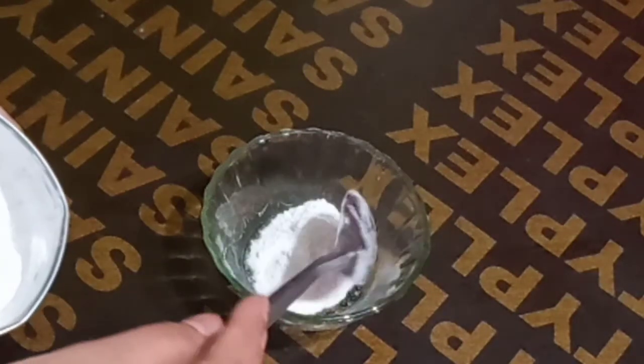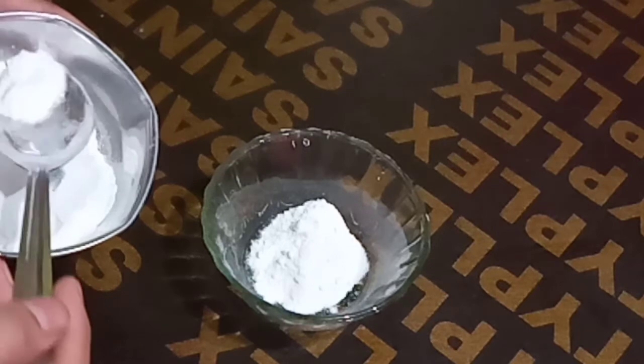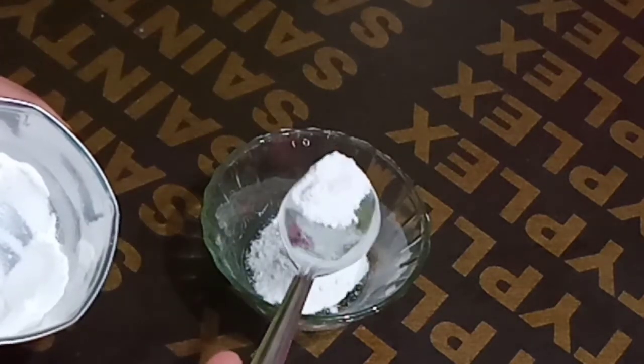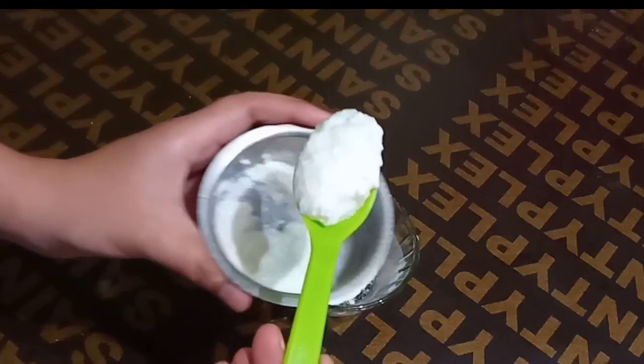For this face pack, we will need rice — chawal. I have made a normal chawal. You can also use a mixer grinder. It is very beneficial for our skin.